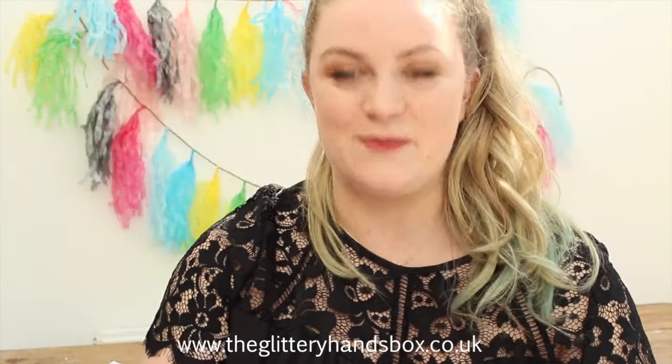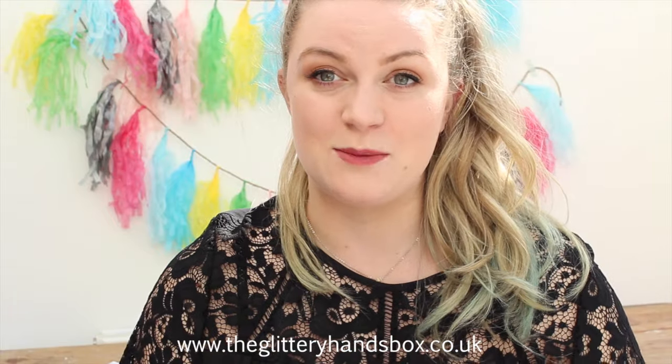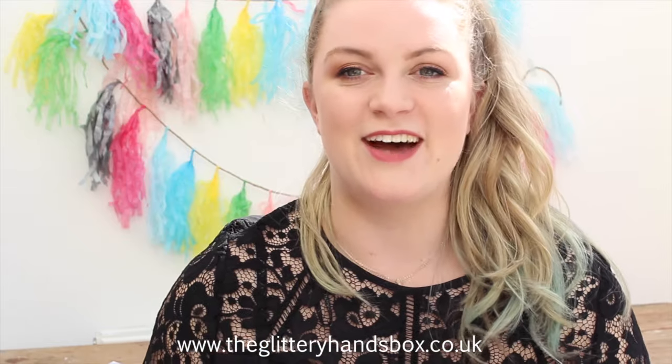That's everything in this month's April Mermaid Lagoon Glittery Hands box. Please subscribe if you want to — boxes are £15 a month to subscribe, one-off boxes are £18, and there's also a six-month and three-month subscription option. Head over to glitteryhandsbox.co.uk and check it out. I'll leave all the links below to Instagram and Twitter as well. Thank you so much for watching and I'll see you next month with the next Glittery Hands box, and hopefully some other DIYs coming soon. Bye!